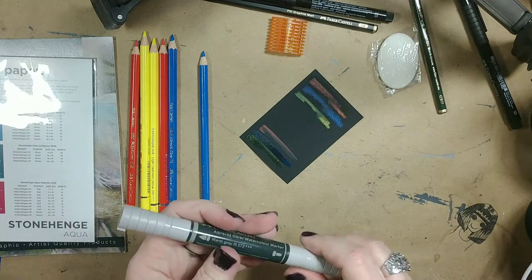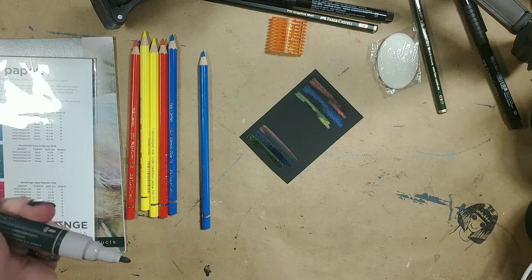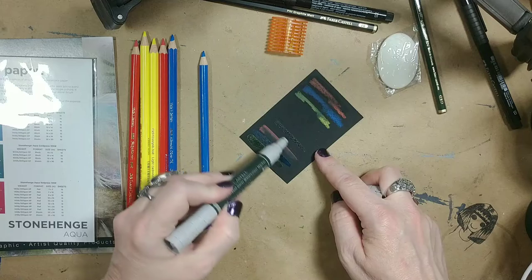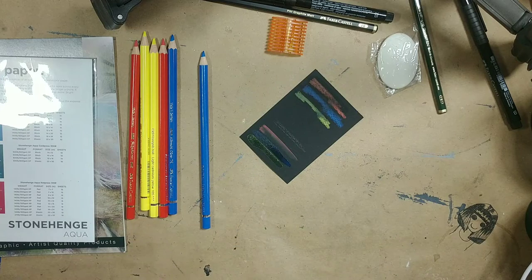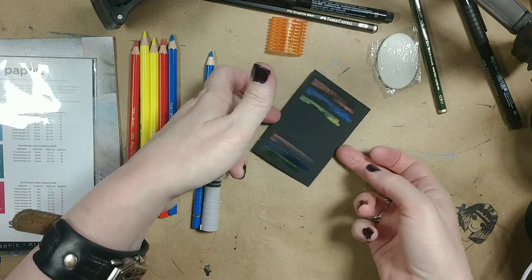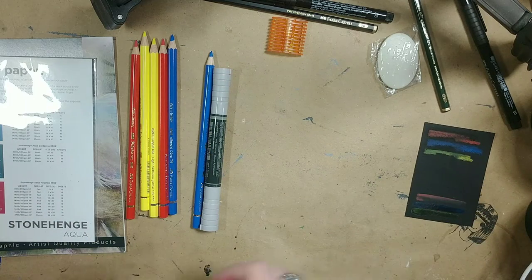Now we also have the watercolor marker. It's a warm gray so I don't imagine it's going to show up very well on here. From here, we will move on to some of the other, which again I've got some smaller versions of these.